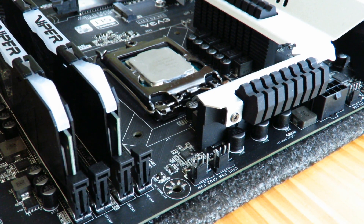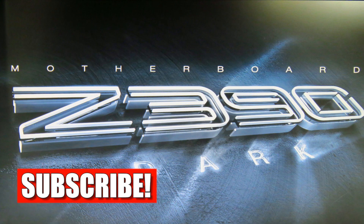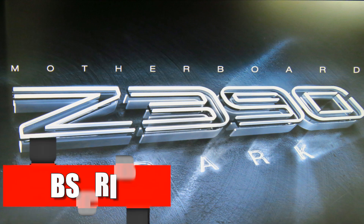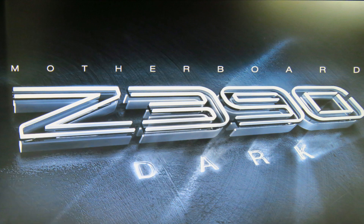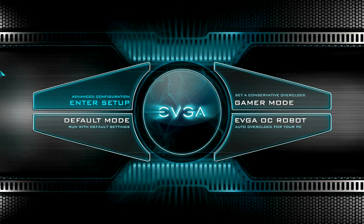Now I'm going to show you how to set that up in the BIOS. As soon as you start up your computer, go into the BIOS — most likely it's the Delete key, though it may differ per board. Right now I'm using the EVGA Z390 Dark motherboard. Go into Advanced Configuration and then Enter Setup.